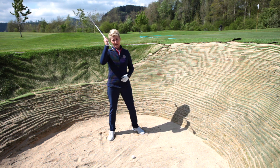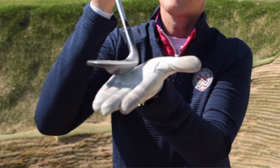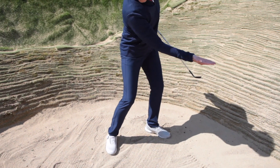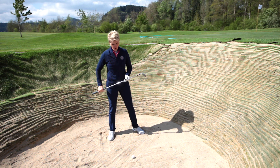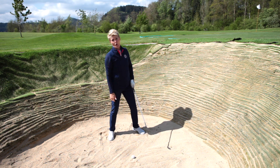You've got to open the clubface. So many amateurs don't open the clubface enough. By opening the clubface, I add loft to the club and I bring the bounce of the club into play, which allows me to slide the club through the sand. I think the reason that most amateurs don't like to open the clubface is they always have the impression that the ball is going to go off to the right.